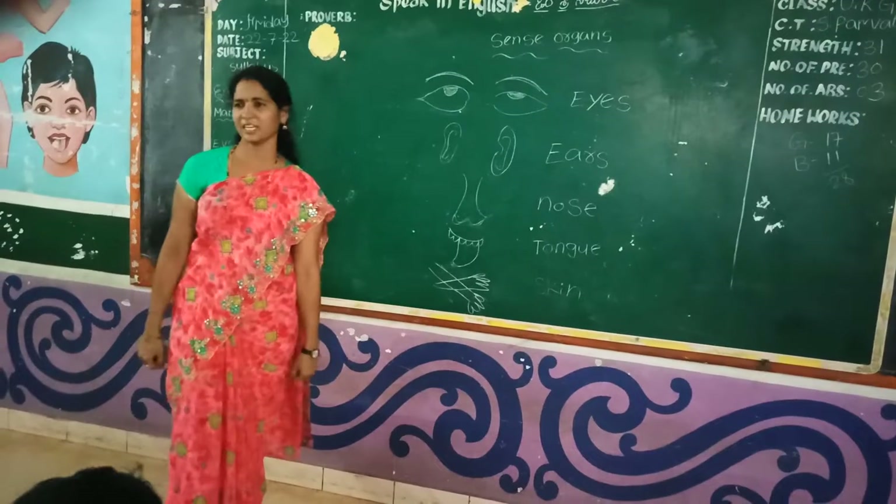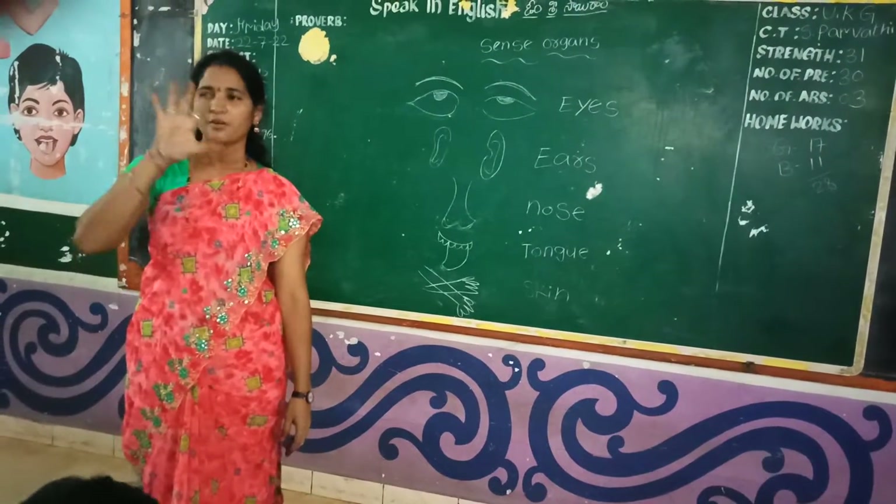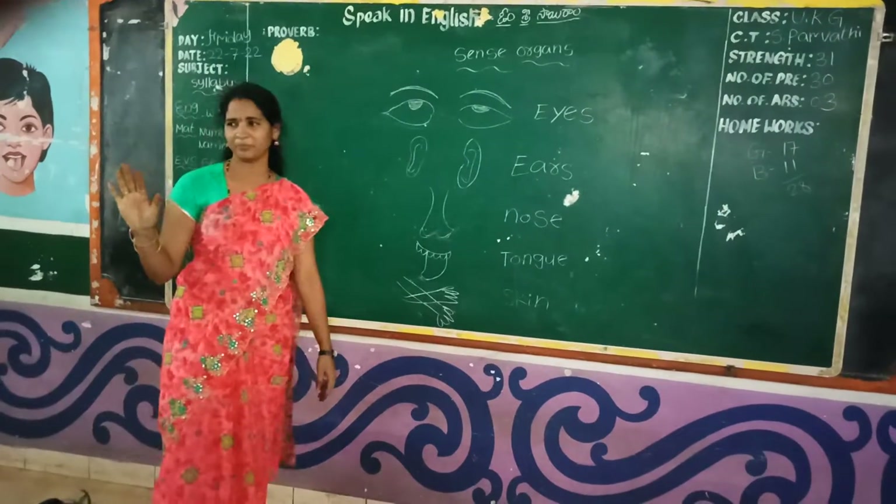How many sense organs? 5. How many? 5. 5 sense organs.